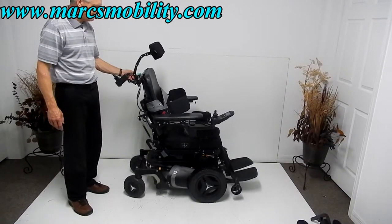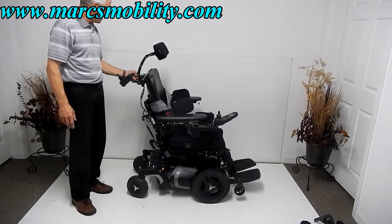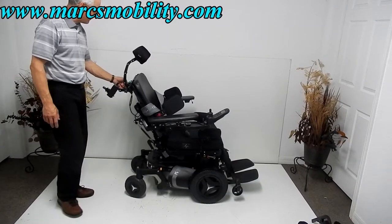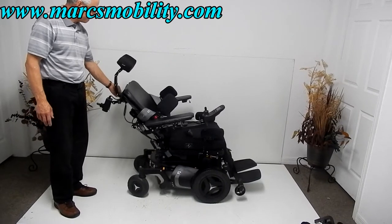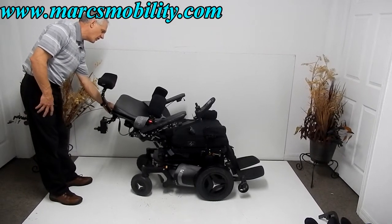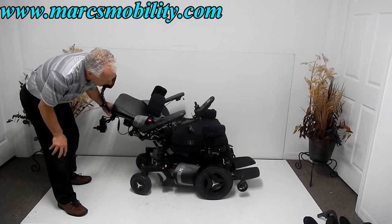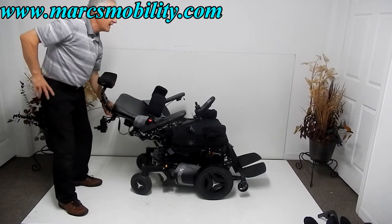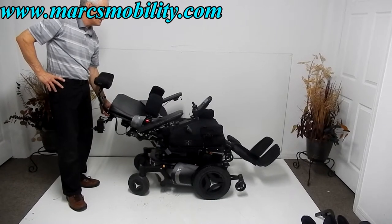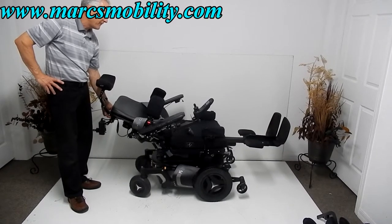Next is the electric recline. This is a good recline, though not a full flat recline. The chair also has electric leg rests up front. You can be fully reclined with your legs elevated. The legs are adjustable in length depending on your height and build, so you can have your legs higher than your body if you want.